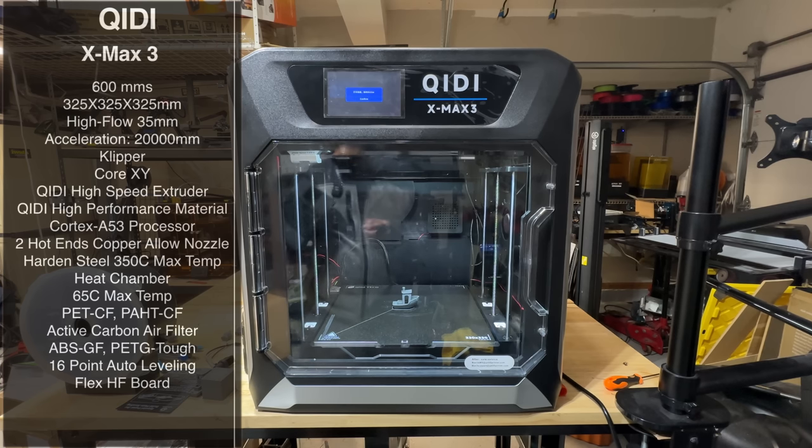600 millimeters per second. It has a 325 by 325 by 325 print area, even though the sheet says 330. It also has a high flow rate of 35 millimeters cubed per second, acceleration of 20,000 millimeters per second. It's running Klipper, Core XY, and using a KIDI high-speed extruder. It has a Cortex-A53 processor, two hot ends — one copper and one hardened steel — both capable of 350°C max temperature.